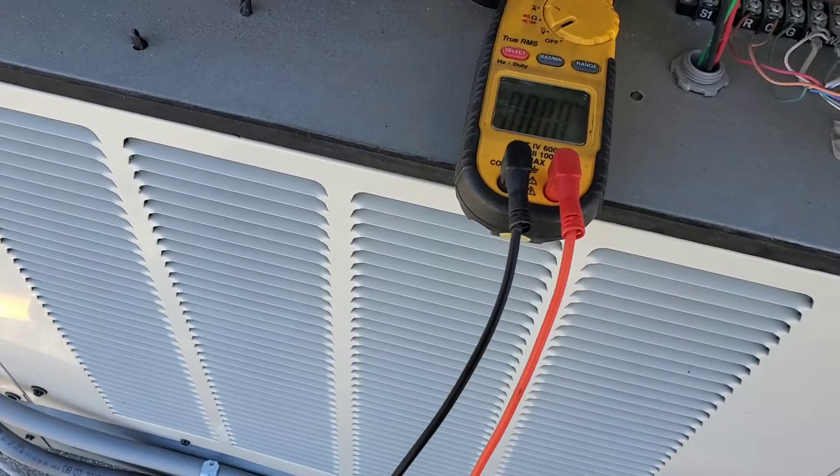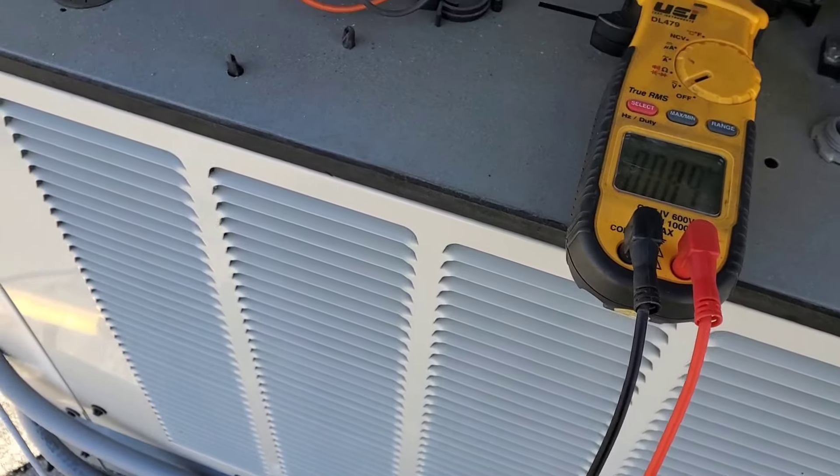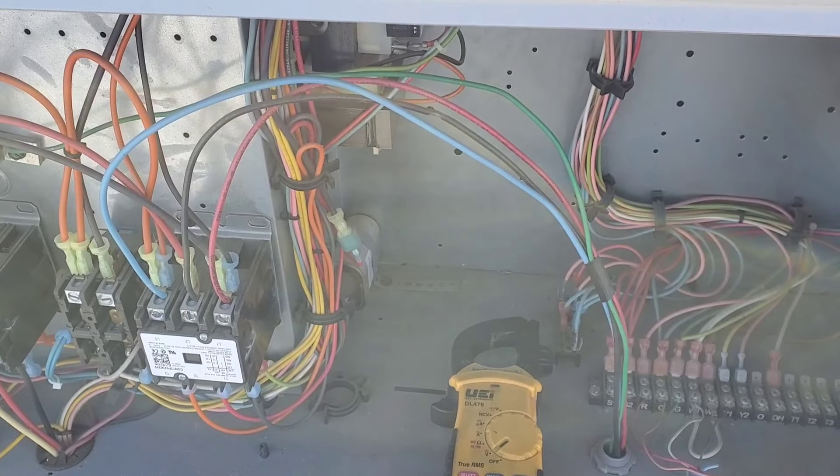Checking this terminal here to ground — it's very hot. Okay, that's high voltage.